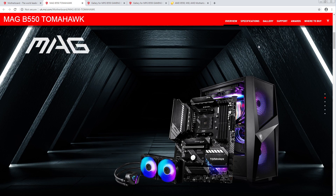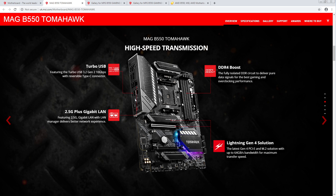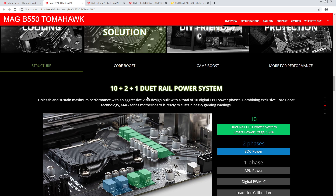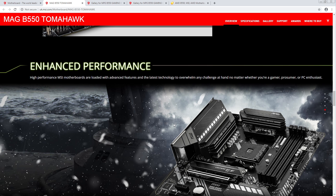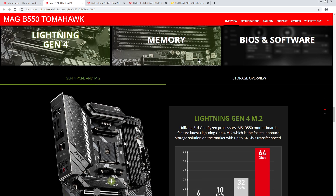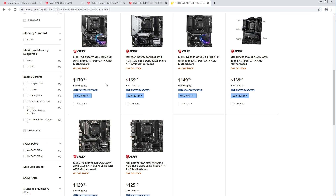Tomahawk. It's slightly different heatsink. Same power, same VRM it looks like — still the 60-amp power stages, so you still get the same VRM. MSI really needs to figure out how to split up their product stack because these boards are too damn similar. This one drops the WiFi. So this one doesn't have WiFi and it's $10 less for no WiFi 6.